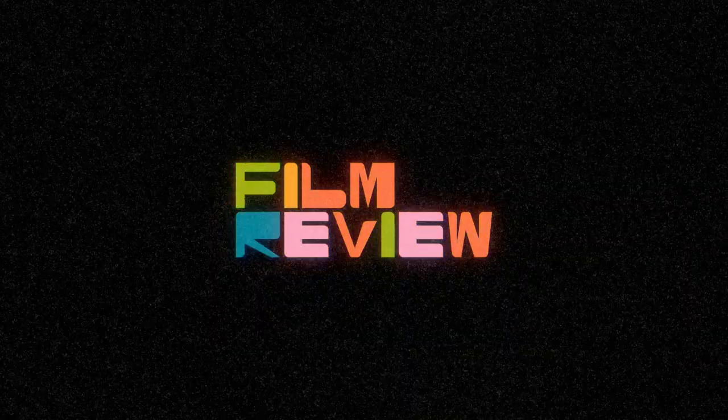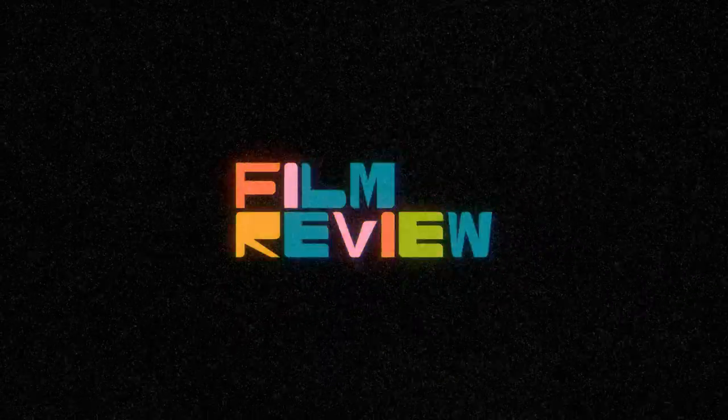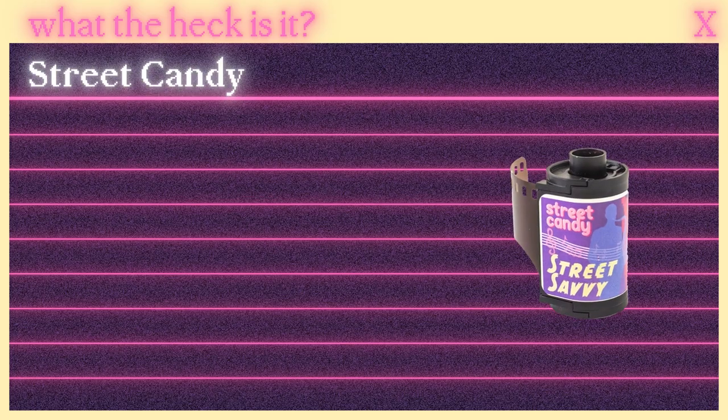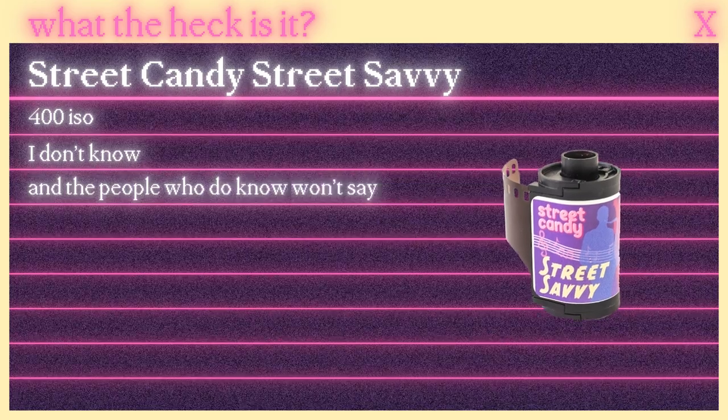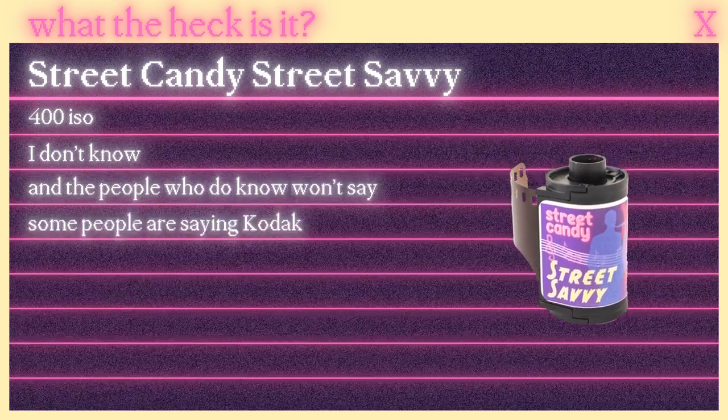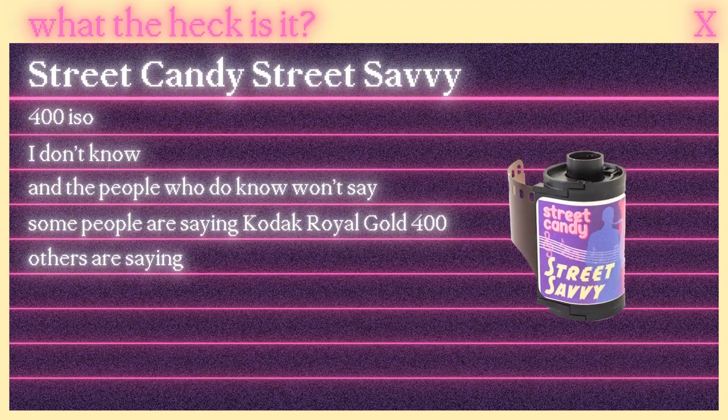Hi, I'm Dil. The show where you pretend like my opinion matters, but really we all know I just want attention. But first, what the heck is Street Candy Street Savvy? I don't know, and the people who do know won't say. Some people are saying Kodak Royal Gold 400, others are saying Portra, again. Let me know what you think it is. Let's go.